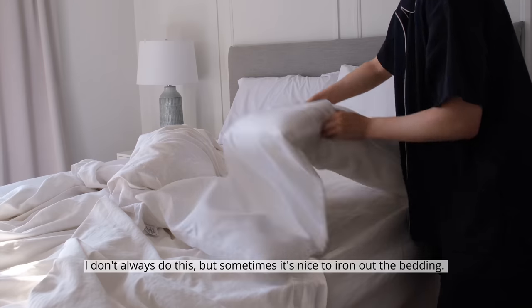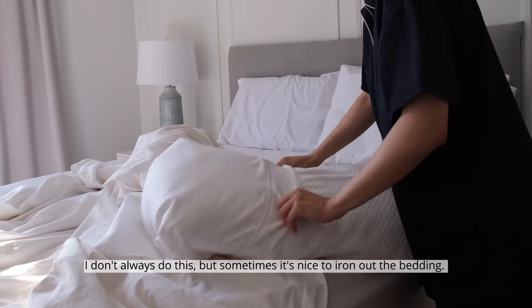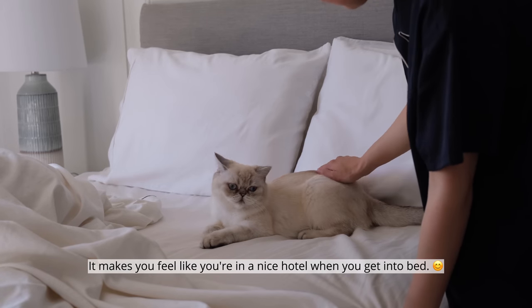I don't always do this, but sometimes it's nice to iron out the bedding. It makes you feel like you're in a nice hotel when you get into bed.